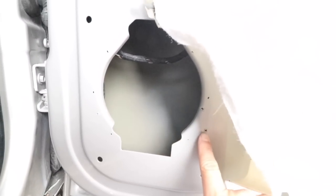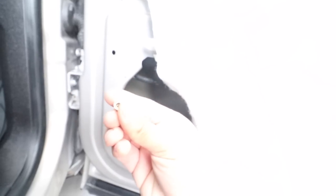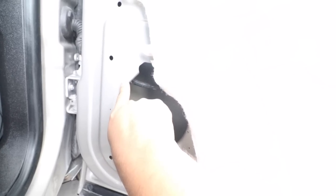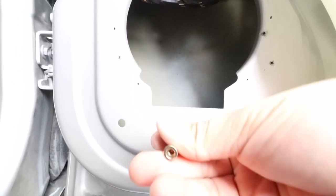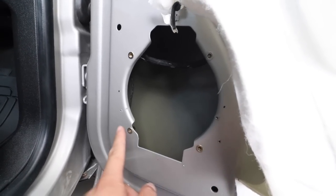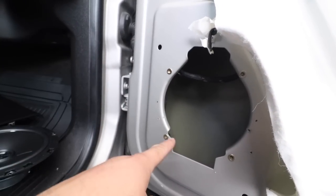I went ahead and mounted the speaker and with a Sharpie I marked the holes I have to drill out. I'm using these insert nuts — that way it's a clean install. I could use self-tapping screws, but I want it to be nice and firm. I don't want to do some Mickey Mouse work on this. I went ahead and drilled some holes and inserted the nuts. I installed all four insert nuts, so now I'm going to install my speaker, screw it in, and then we'll test it out and compare it to the other side.